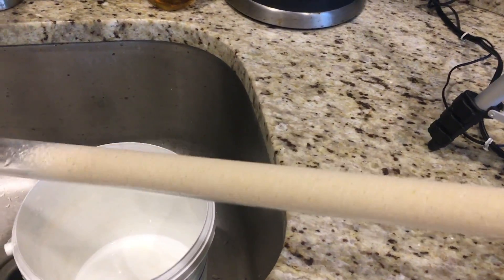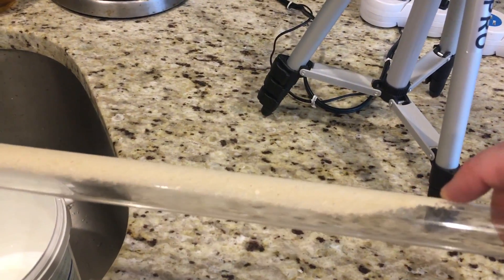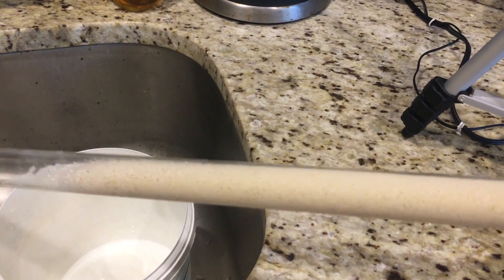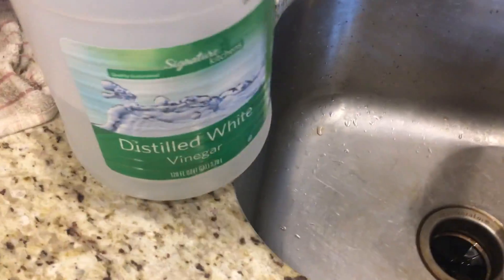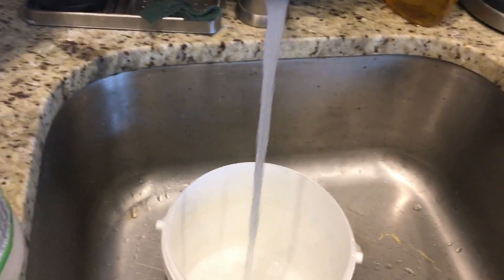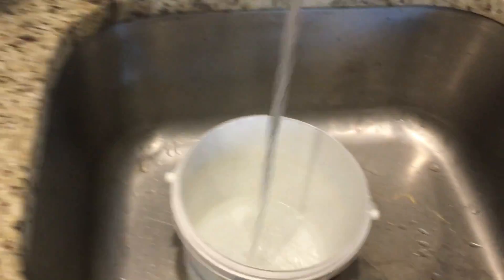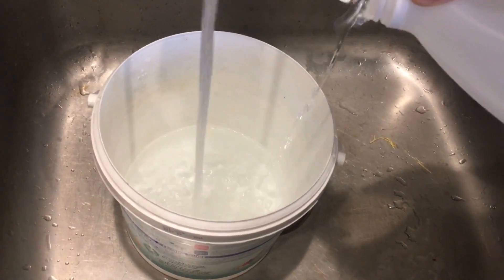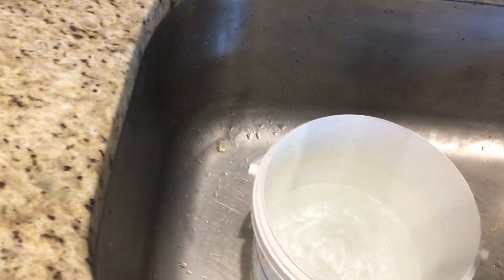Before I get started, I just wanted to give you another look at this in better lighting. As you can see, it's almost like a layer of cement stuck on this tube — definitely let it go far too long. So I'm going to use some vinegar and some warm water. Let's put some vinegar in there, close that off, and that should be good to go.